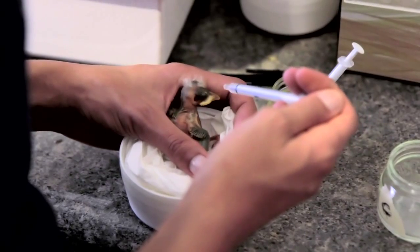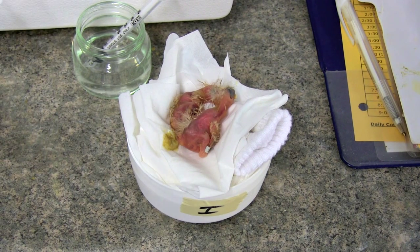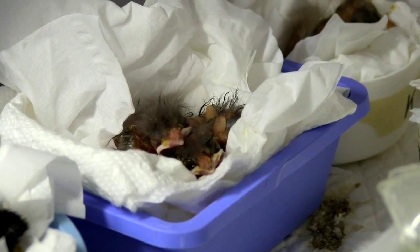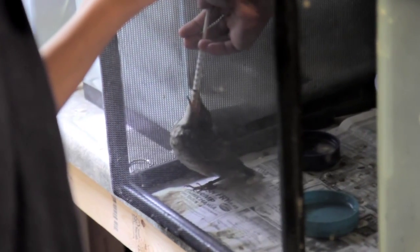Nestlings require special care because of their age and size. They're mostly featherless and they're unable to thermoregulate, which means they're not able to maintain a normal body temperature outside of the warm incubators. The baby must be protected in a warm environment until he can grow a full set of feathers.